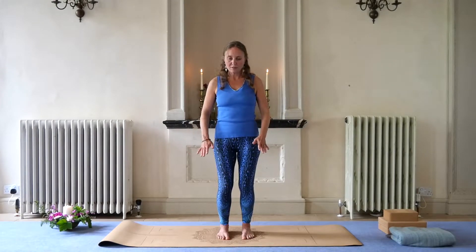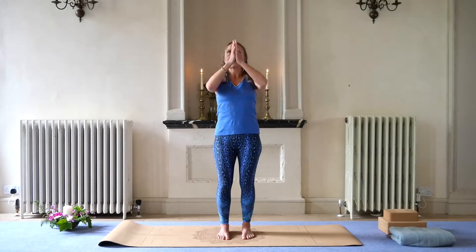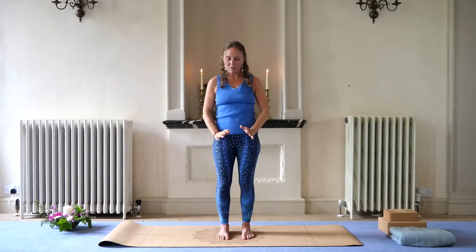So we're going to exhale — take a breath in, and then exhale up. Feel the engagement of the abdominal area. Inhale, opening up — Prana Mudra. Exhaling. Inhale, open. And then exhale. So that's the hand movement.